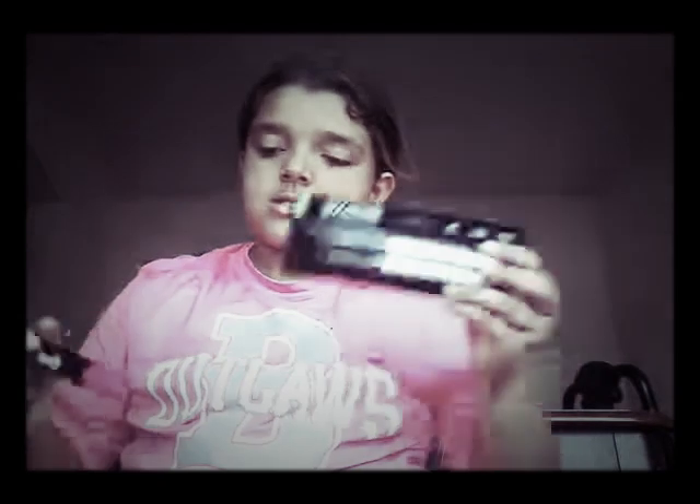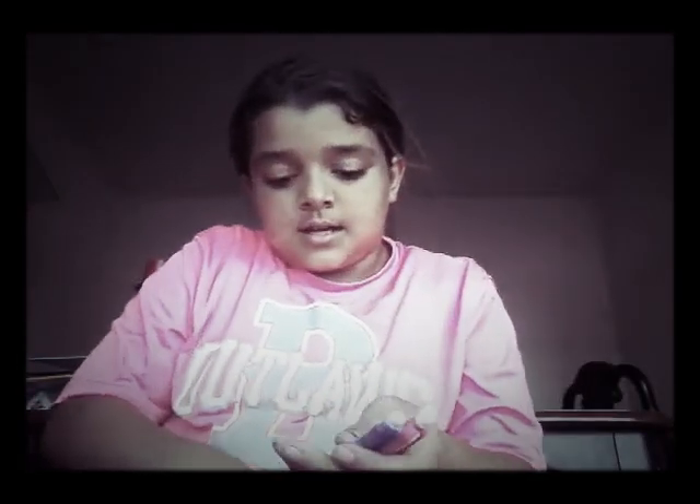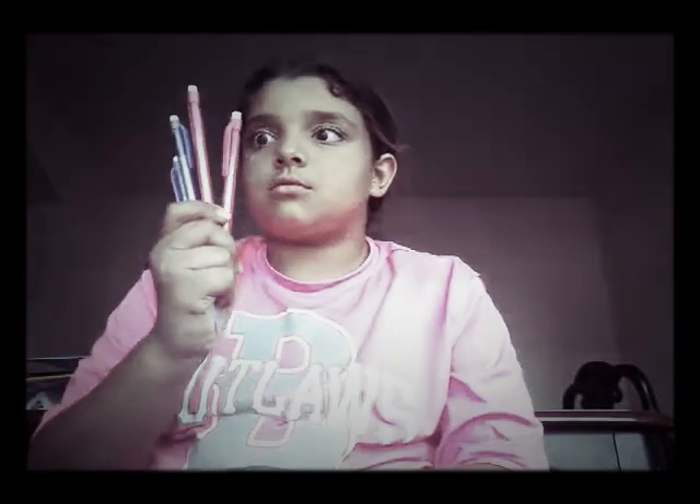Next I have some Hi-Polymer erasers, and then I have some Expo markers, and then I have some more pencils in here, and then I have a Sharpie.